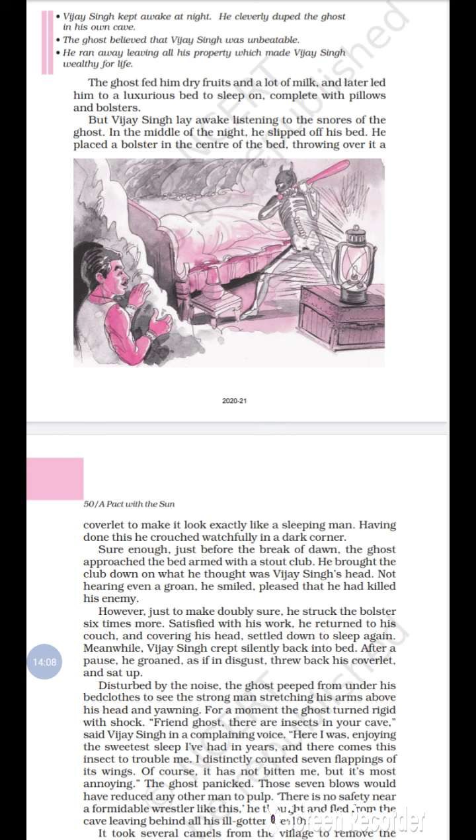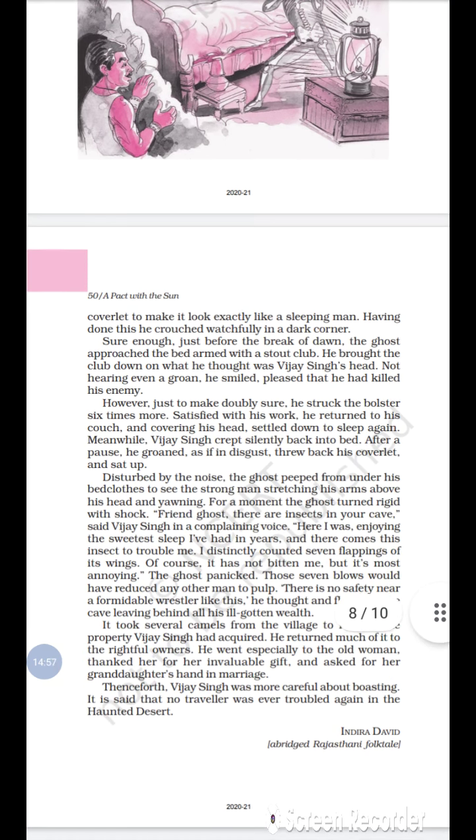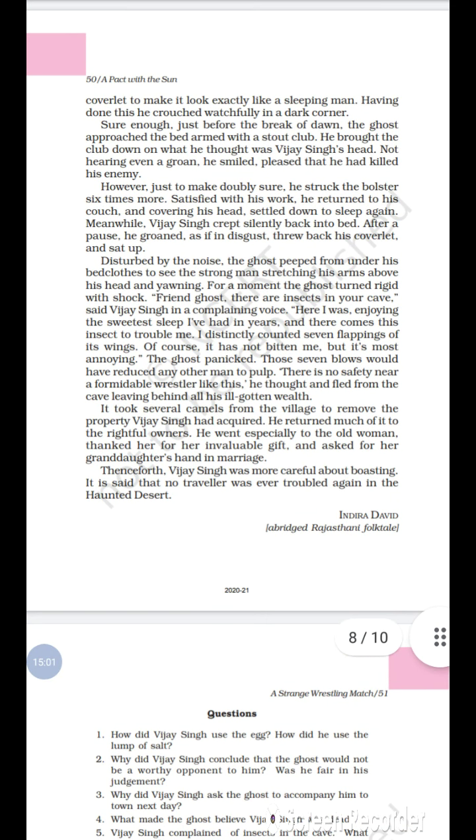After a pause, Vijay Singh groaned as if in disgust, threw back his coverlet, and sat up. Disturbed by the noise, the ghost peeped from under his bedclothes to see the strong man stretching his arms above his head and yawning. The ghost turned rigid with shock — he was very much shocked to see this.